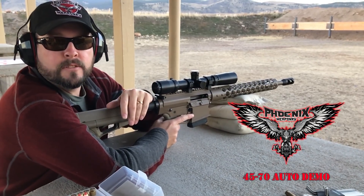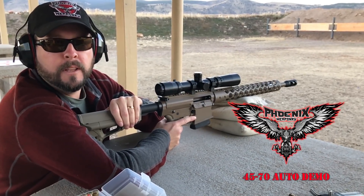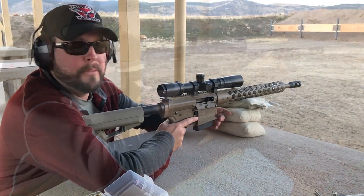Hello again, this is Wade Stevens from Phoenix Weaponry. There's been a lot of requests in the last couple of days about seeing more about the 4570 platform that we've developed. This is it running through its paces. Watch out.